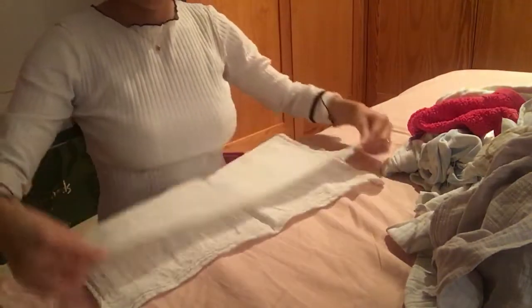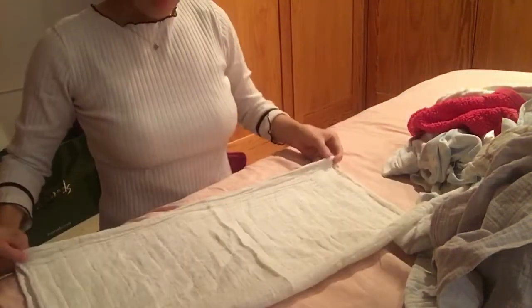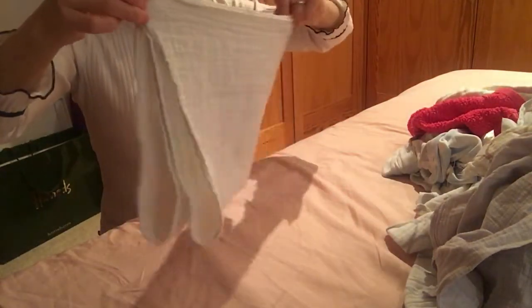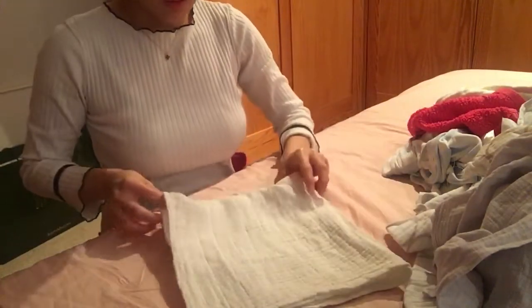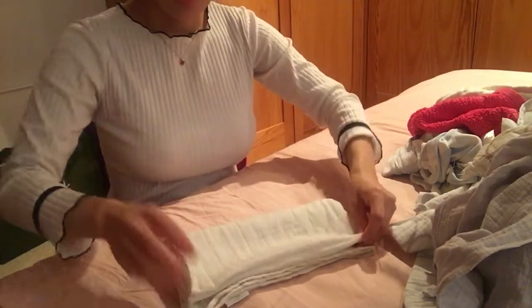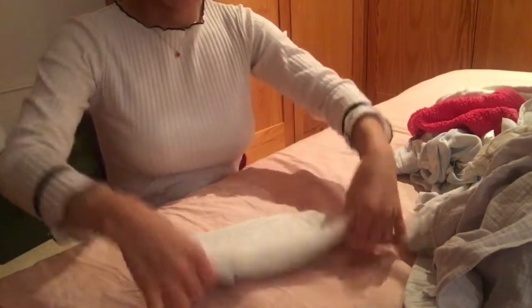So first you take the musli, like this, and then you fold them into half, like this, then you fold them into another half, like this, then you fold them into half again, like this.